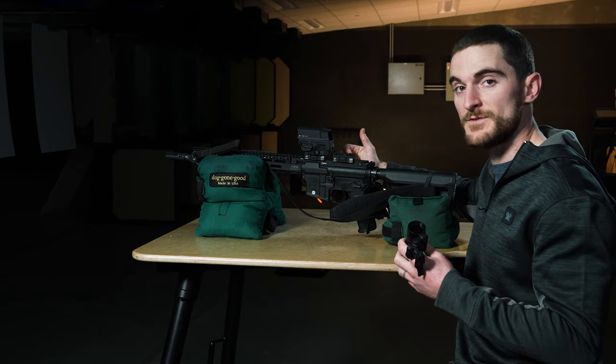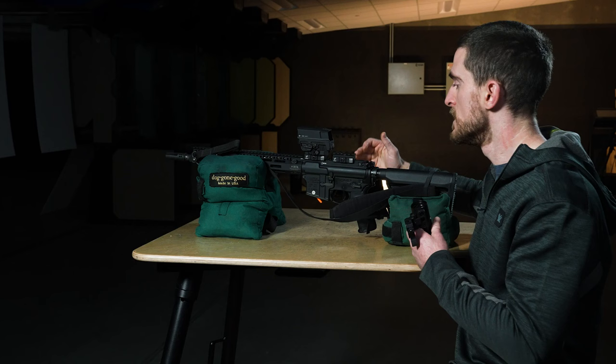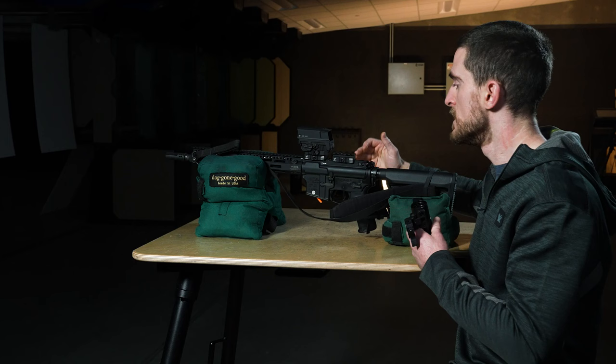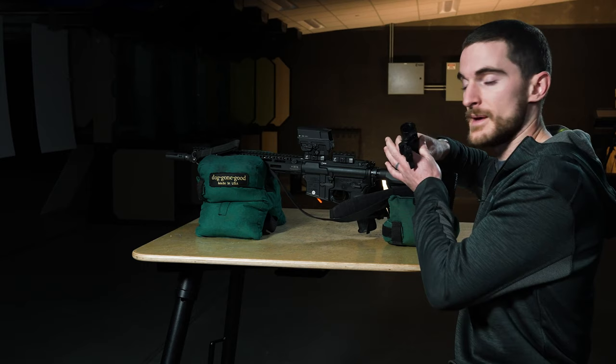Not everybody is going to have the exact same setup we have here. In this case the user of this rifle chose to add even further height to the UH1 Gen 2 with one of these riser mounts on top of the Picatinny rail of the actual rifle, so we made sure that we matched that and we're going to mount the magnifier on top of the same type of riser.